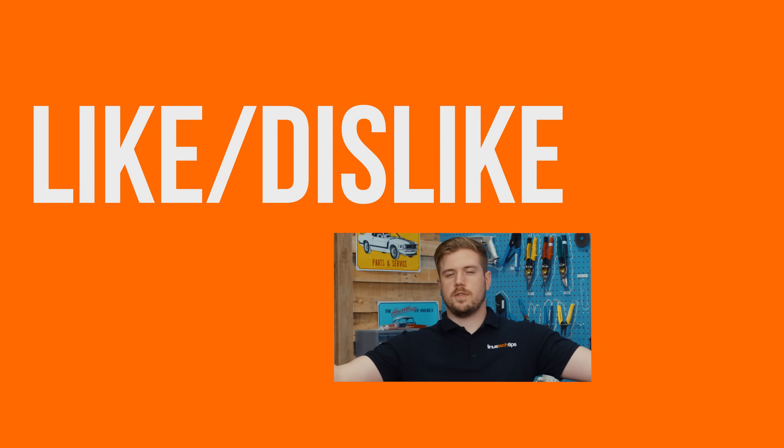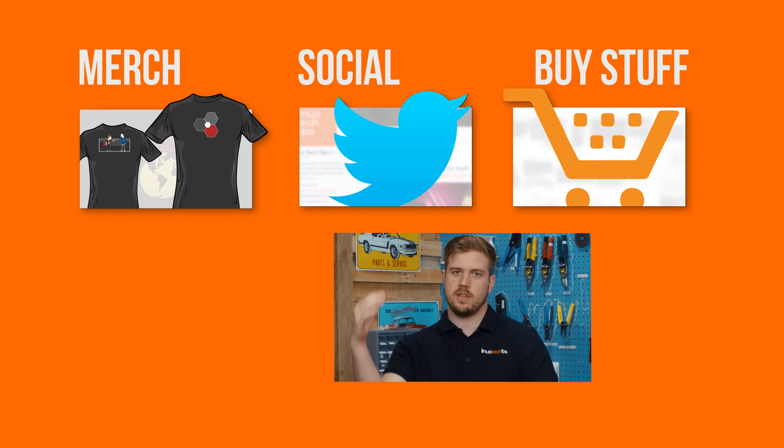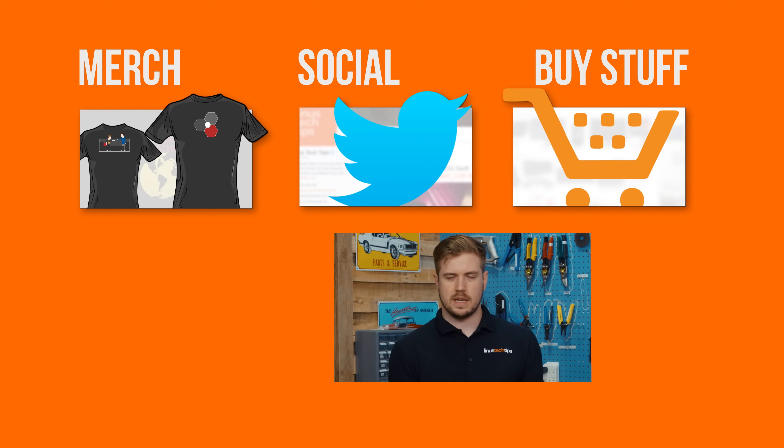Thanks for watching, guys. If this video sucked, you know what to do. If it was awesome, get subscribed, hit the like button, and hit the bell if you want to see every single video we release on your phone and desktop. There's an Amazon link and a merch store link in the video description for some cool shirts.